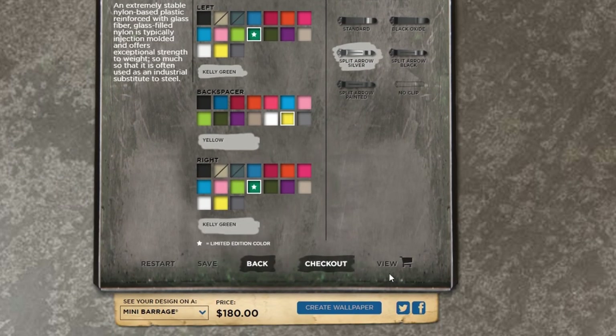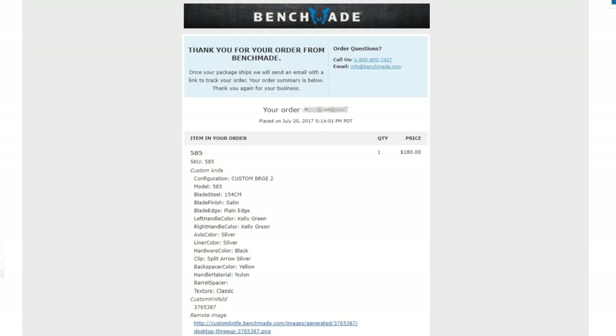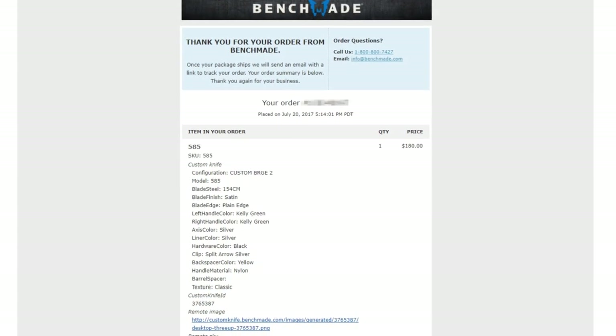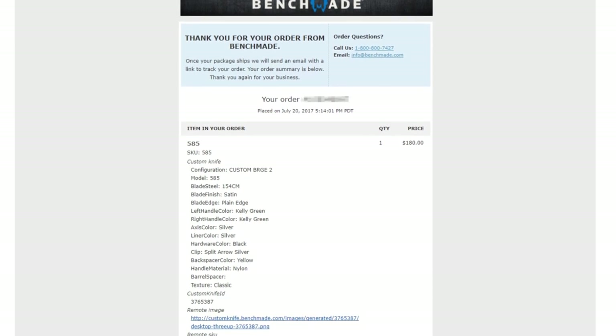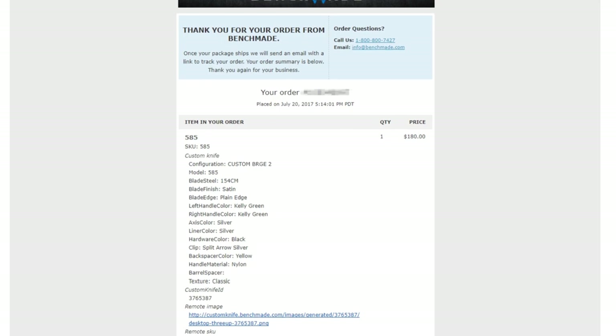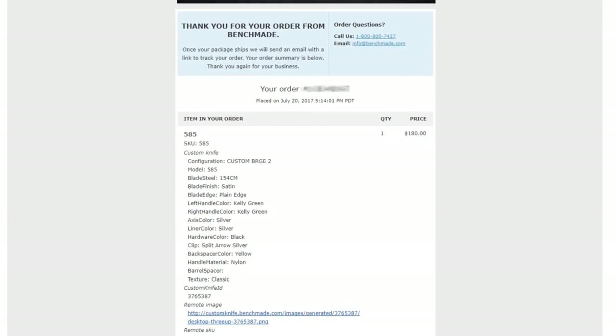The last step is to view it and of course check out. After that, we got ours in about 10 days, which is what they state on their site, but we never got any confirmation that it was being made or that it shipped — and all of a sudden we were surprised with a box at our front door. Anyways, let's open it up.